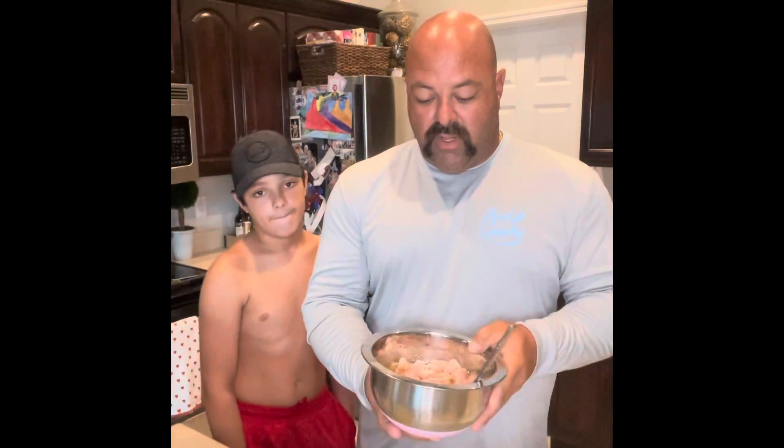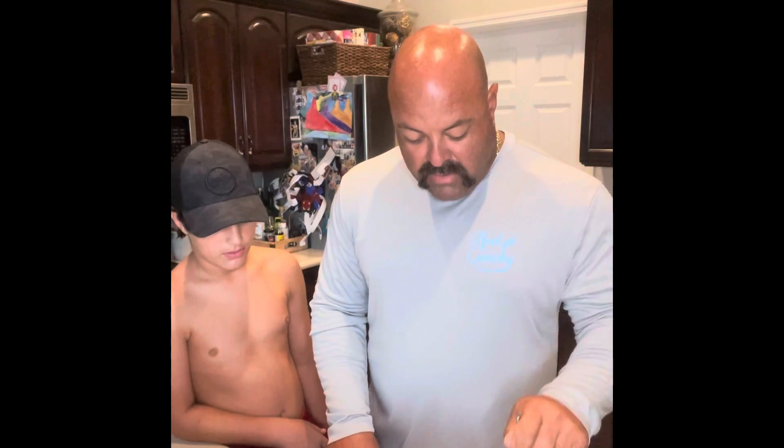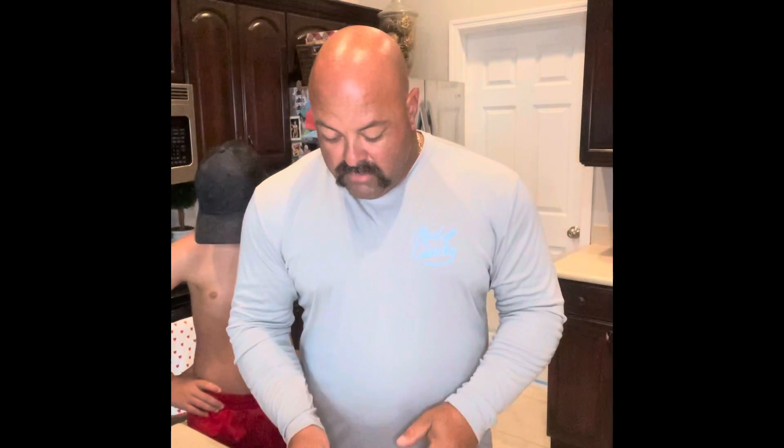Pour the Italian dressing in a bowl and let it marinate for a few hours. You'll notice the gator tail will start to turn a little bit — that's actually the dressing cooking and tenderizing it, so it works out well. For the egg wash, I did five eggs and about a quarter cup of milk, mix it all together.